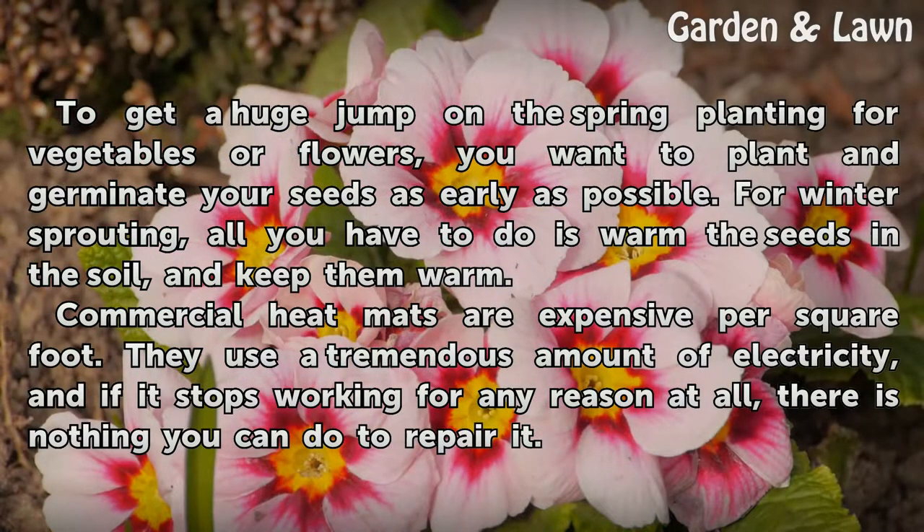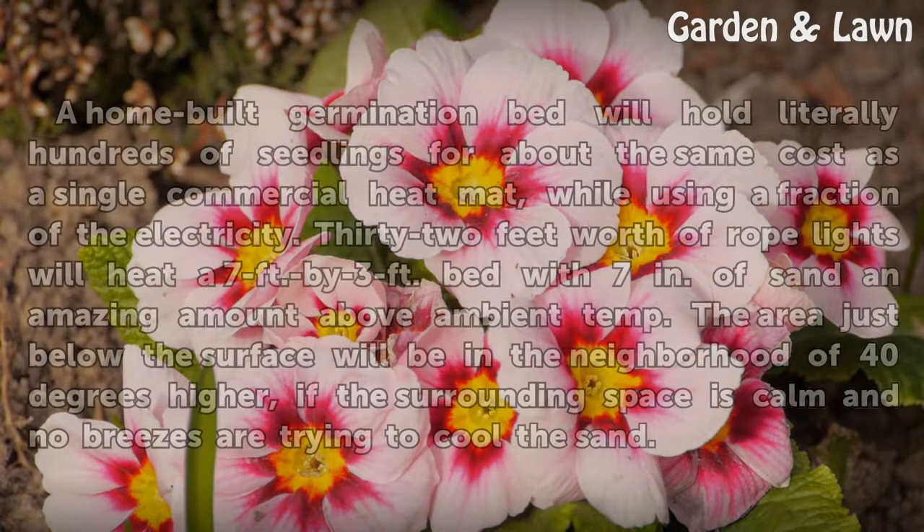Commercial heat mats are expensive per square foot. They use a tremendous amount of electricity, and if one stops working for any reason at all, there is nothing you can do to repair it.